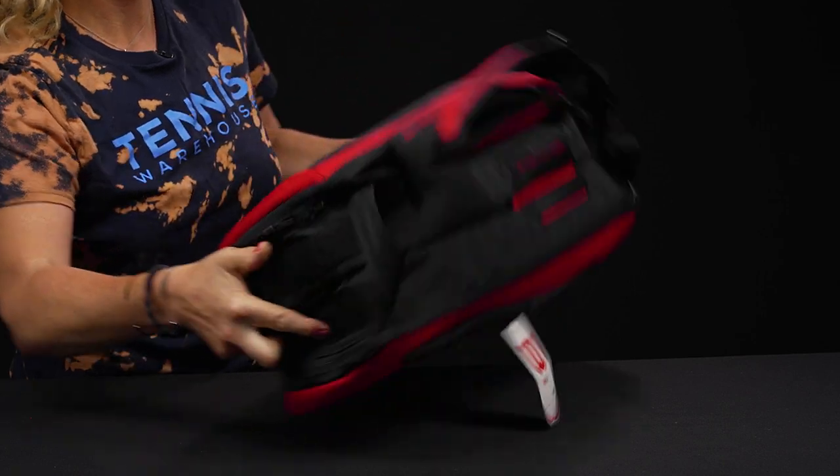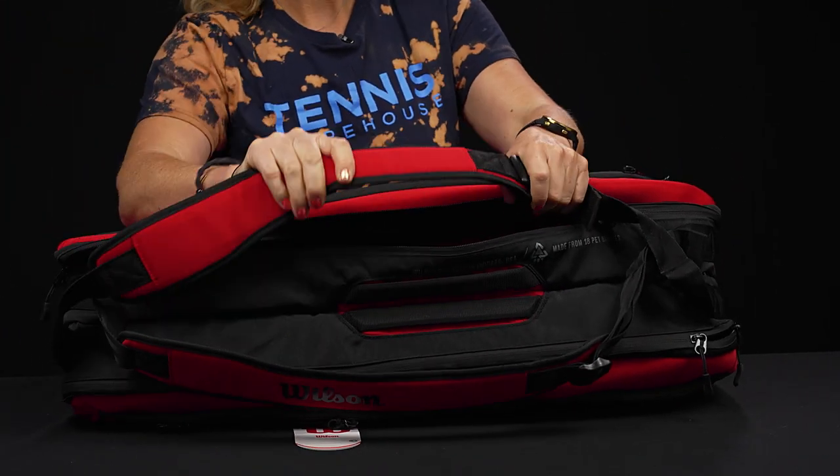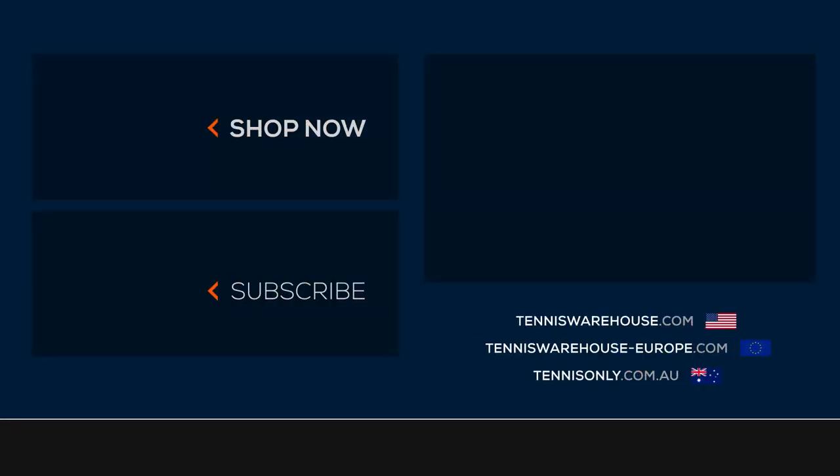As far as the carrying system, there's nothing on the bottom of this bag. We do have a grab handle on the end, and the backpack straps are attached to the top of the bag — they are padded and adjustable, and we also have grab handles right on top.